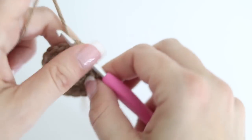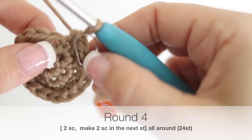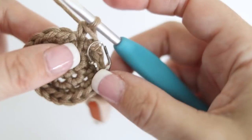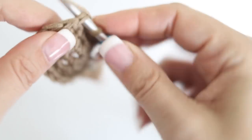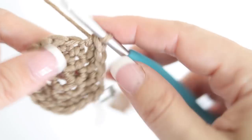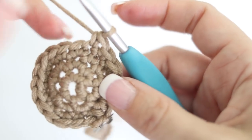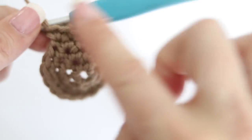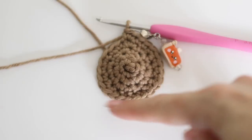At the end of your third round, take your stitch marker and place it at the beginning of your fourth round with 18 single crochets. For round four, make a single crochet in the next two stitches, then two single crochets in the third stitch. Repeat all around your fourth round, bringing you to 24 single crochets at the end of round four.